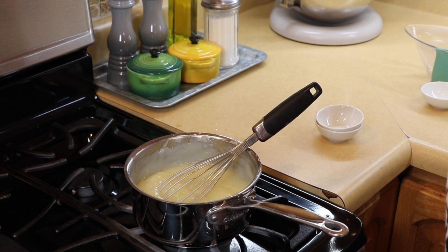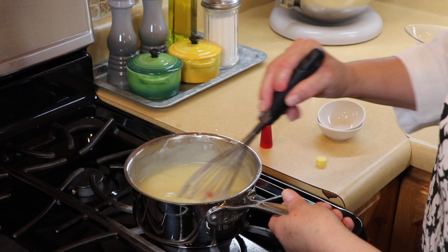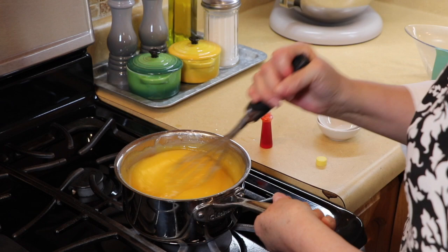Now, to get a more lemony color you can add this or just leave it out — it's just food coloring. We're going to add about five drops of yellow food coloring just to make it more yellow.